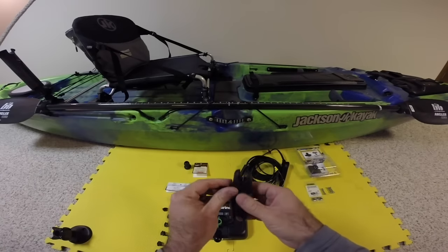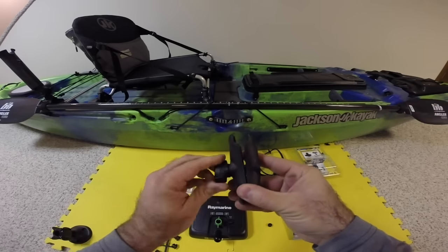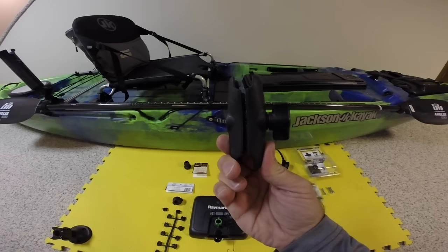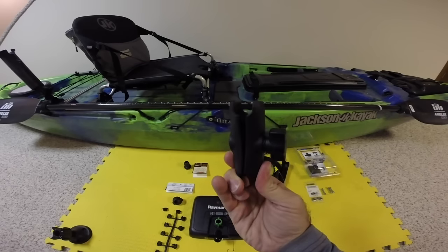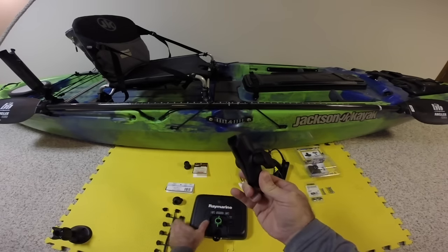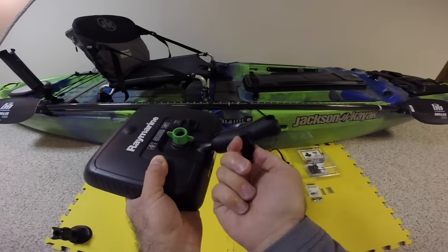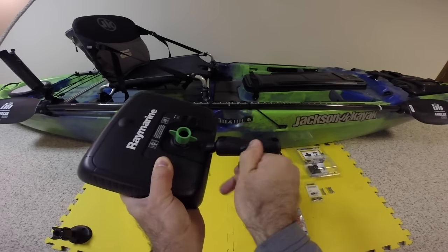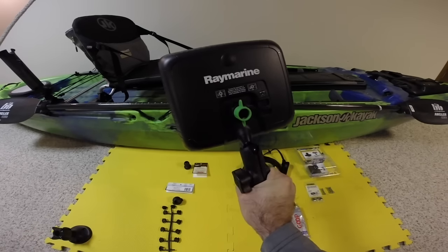The best way to do this is to pull the Ram Mount open. You'll see that on one side there's a spring, and on the other side it opens when you pinch. I like to take the side that pinches together and attach that to the ball of the Raymarine — like so. When I tighten it down, I have a solid arm and connection with my Raymarine fish finder.